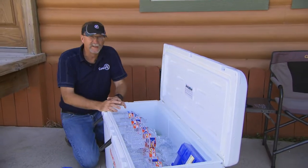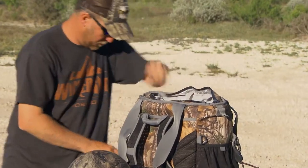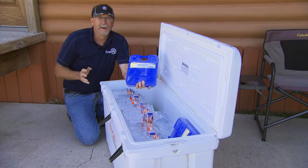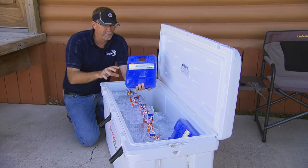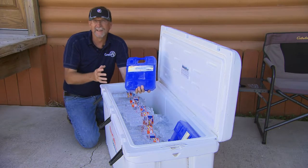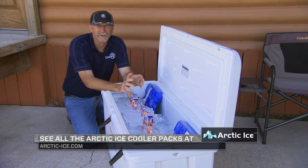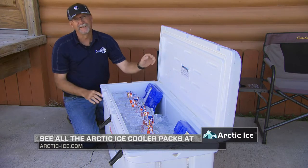Now in some of the smaller situations — some of our smaller coolers, some of the backpacks that we use, even when we're shipping meat home — we'll take this Arctic Ice along with frozen meat or any other beverages, could be lunches or snacks, and maximize the coolness of just using the product like this with no ice. So whether you're doing what we're doing in a big cooler here, or you've got a small cooler where you're trying to keep a picnic lunch or a lunch going to work cold, check out all the different sizes and styles of Arctic Ice out there. I promise you, you're going to find something that's going to benefit you, and everything's going to stay a whole lot cooler when you use Arctic Ice.